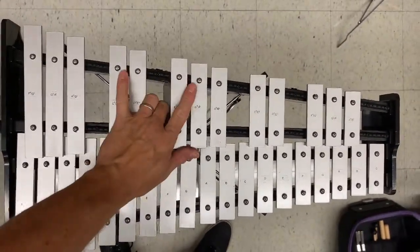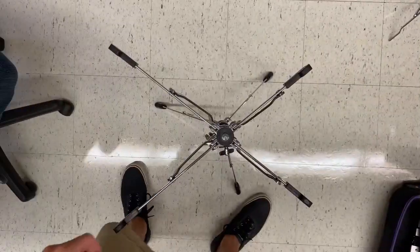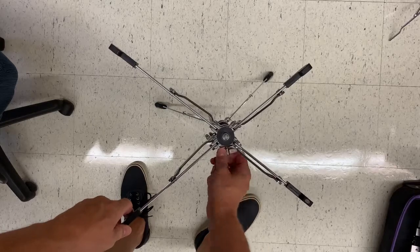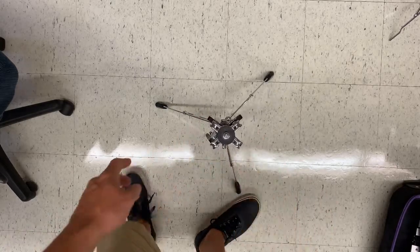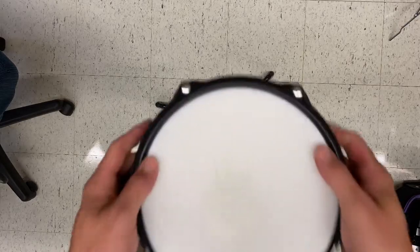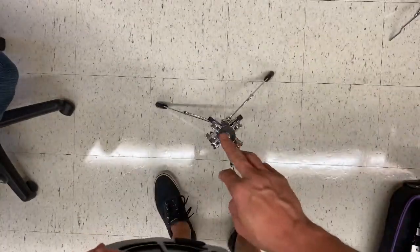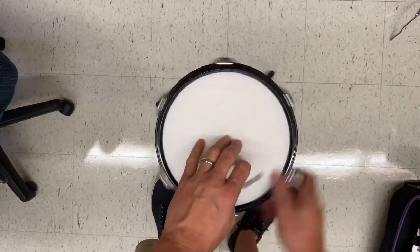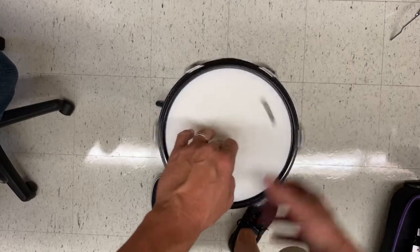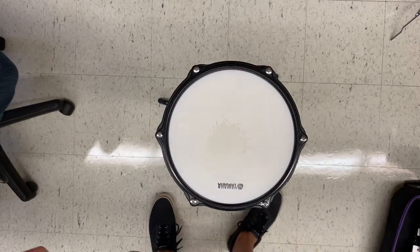To take the bells off, you simply just pick it up and pull it off. Now we're going to put on our snare drum. I'm going to loosen this screw just a few turns here and lower the arms down. Then I'm going to take my snare pad — there's a little screw hole in the bottom — and put it right on that screw there. And there you have it. It's on there nice and firm, and there's your snare drum pad.